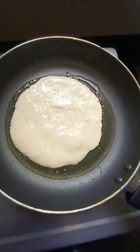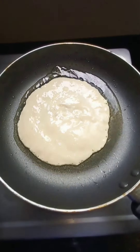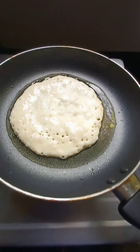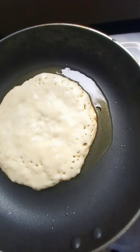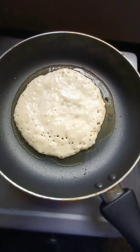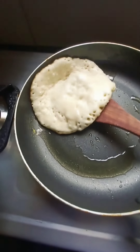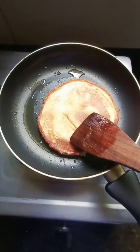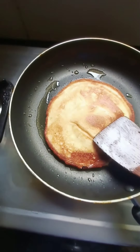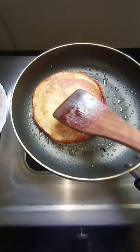I'll give it a nice circular shape and cook this on medium flame. Can you see the holes? The back side is done now, so I'll just flip it. This is the perfect color of a pancake. Likewise you can make the rest of your pancakes.